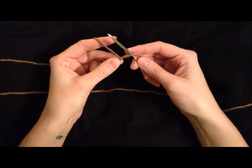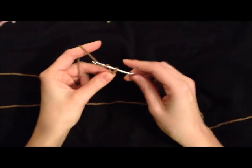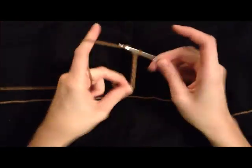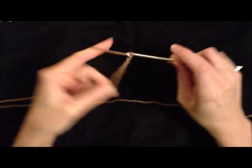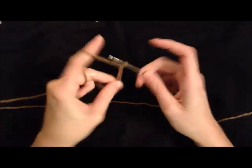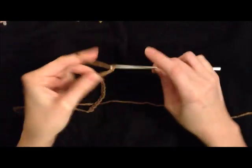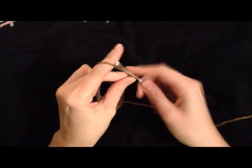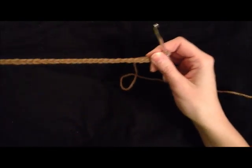To start your egg garland, you're going to start with a loop on your hook in the color that you want your chain to be, and just chain 50. And that will be your tie for the first end.